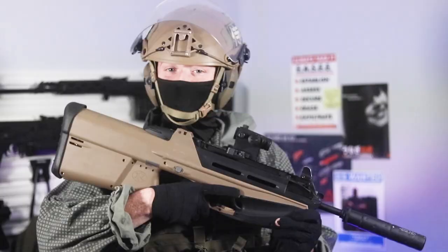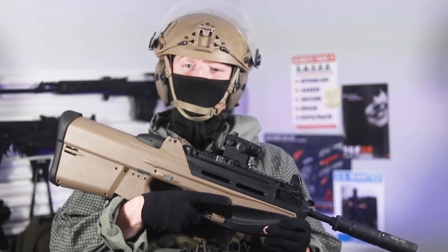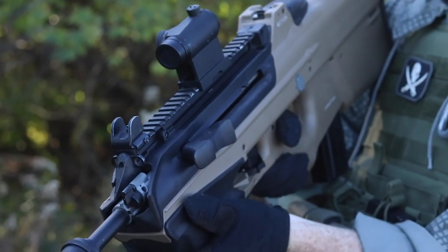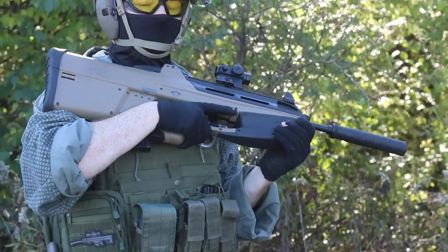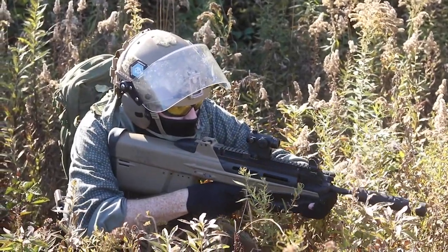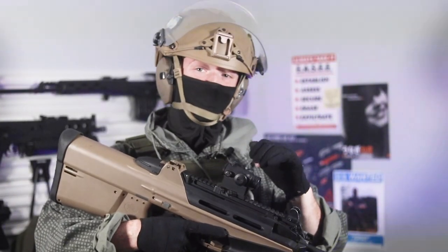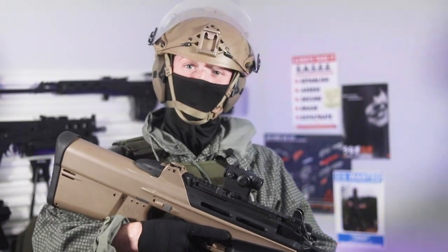This is the G&G G2000, an AEG airsoft replica released by G&G. This thing has been on the market for over a decade, originally debuting in 2010. It's seen its fair share of airsoft battles and is one of the more memorable airsoft replicas from that era, one that I remember seeing the very first time I ever played airsoft all those years ago.